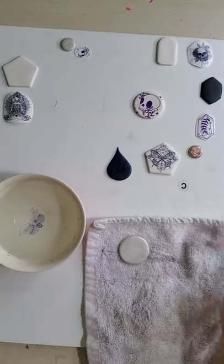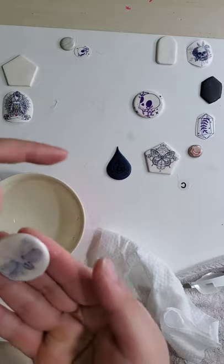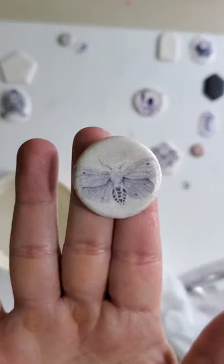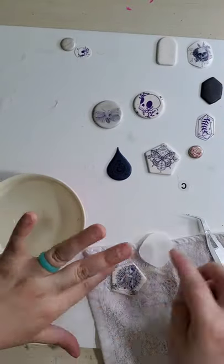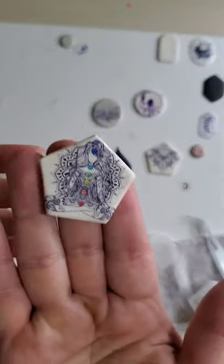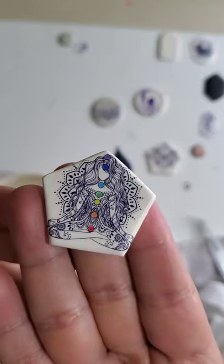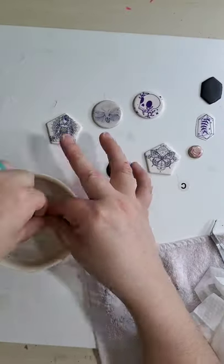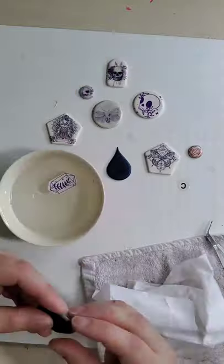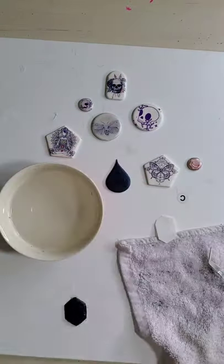This is also white clay, so it shows perfectly with the purple ink. This one is a pearlized clay with a watercolor moth and it shows perfectly fine as well. This one is also white clay and the design is in different colors so it pops really well. These other pieces are light color pearls and white, and they show very well.